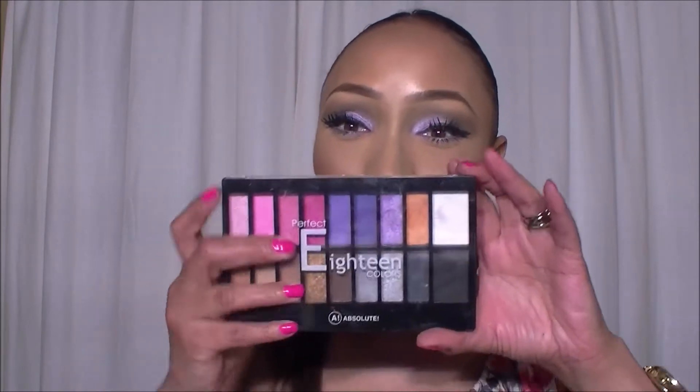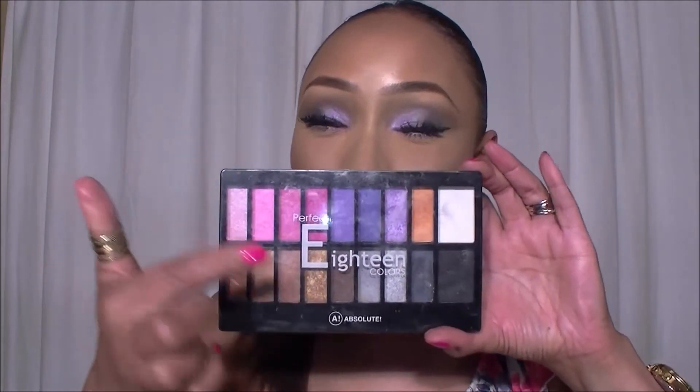If this is a look that you're interested in, stay tuned and I'll show you how. If these colors aren't something that really tickle your fancy, look at this palette - there are 18 colors and you can choose any of the combos to create the look. The technique is going to still be in this tutorial, so keep watching.